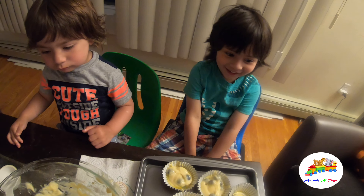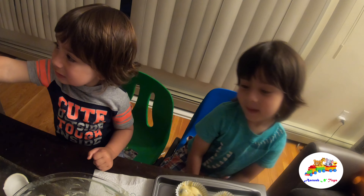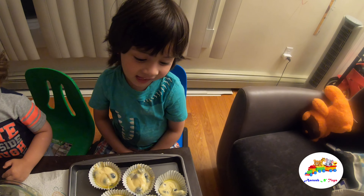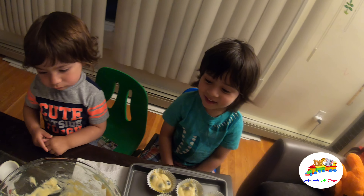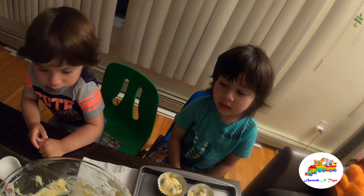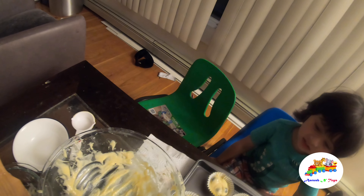When I say a word, you have to say another word that matches. If I say blueberry, what word comes to your mind? Muffin! Okay, when I say beach, what word comes to your mind? Water! And when I say sand? Sand castle! And when we think of a sand castle, where do we go? Beach!